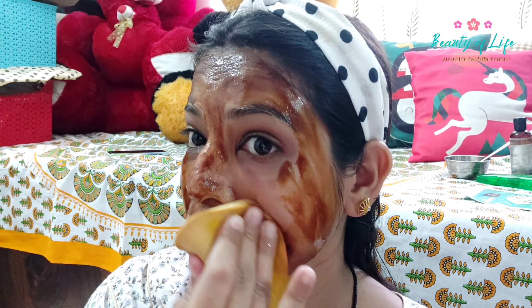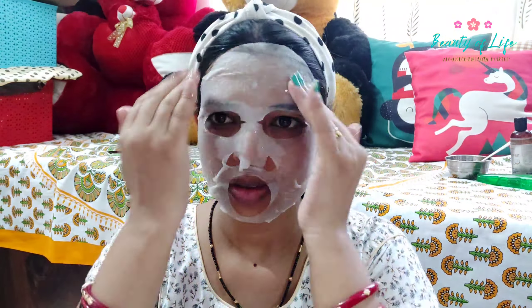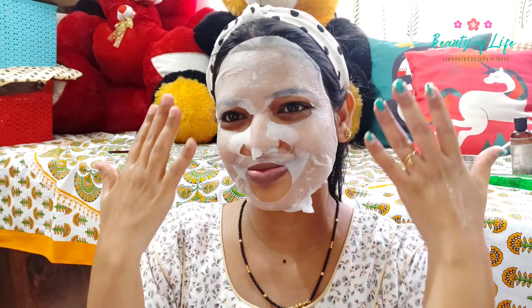We will see the glow in 15-20 minutes using the sponge. We will wash our face with this favorite face pack. For dry skin, this face mask - Good Vibes - is available on our channel. Try it and comment. It's suitable for every skin type. Instant skincare is ready for the Raja festival for more face glow.